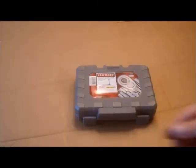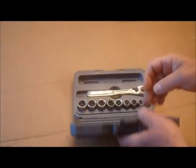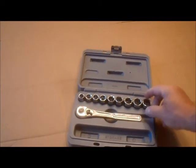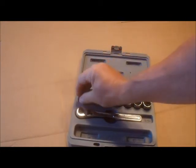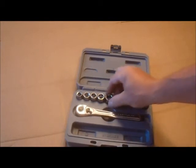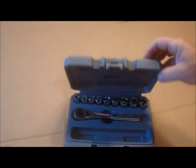I cut the little safety tab off on here. Let's open it up. Nice little set — these are six-point sockets, 10 millimeter to 18 millimeter, with the ratchet included. It's a nice little set for your trunk. That's what I bought these for — half price, $9.99.